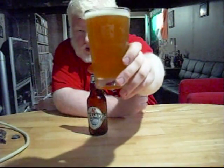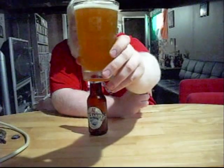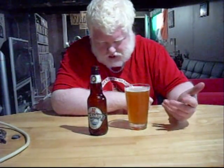Just like every wheat or white that anybody's really ever had, it's opaque — an opaque goldish color, sort of like unpolished brass. Nothing's floating in there, so though it's unfiltered, they did filter out the biggest chunks. There's a little bit of head, but it's fading now.